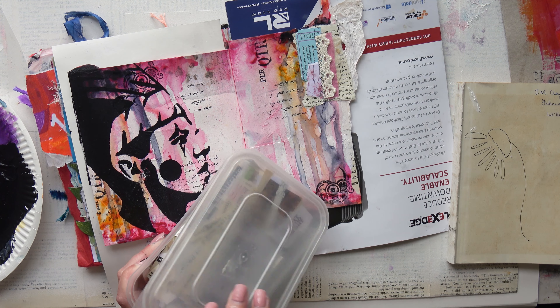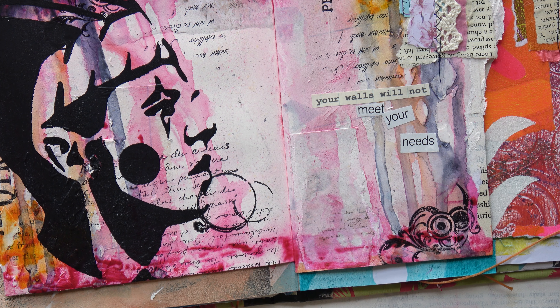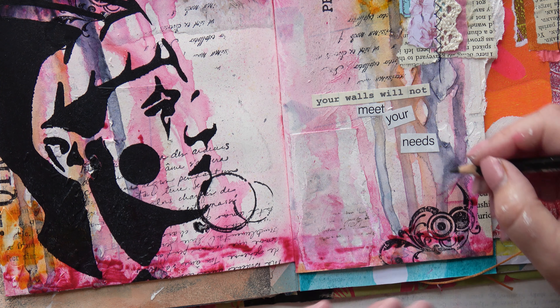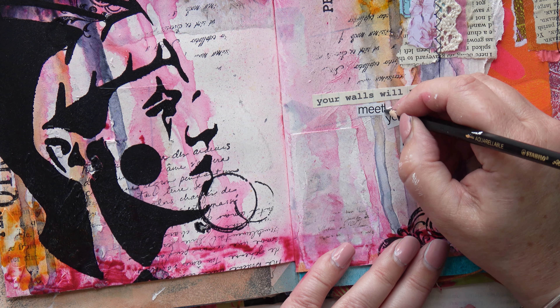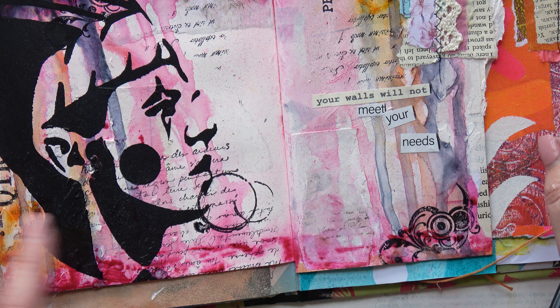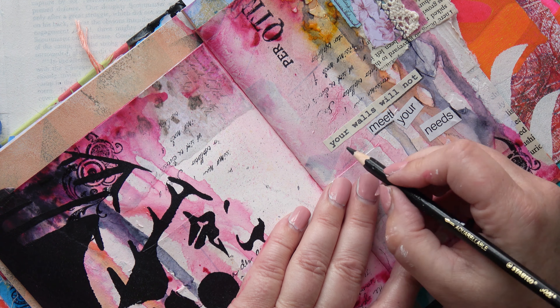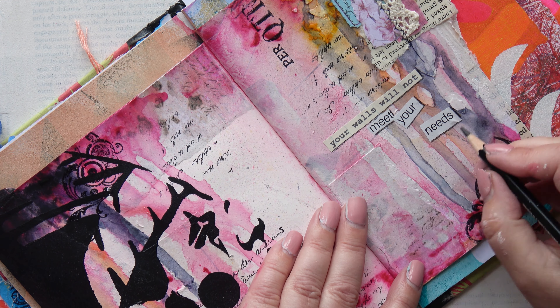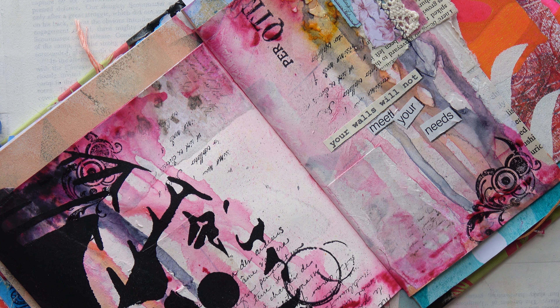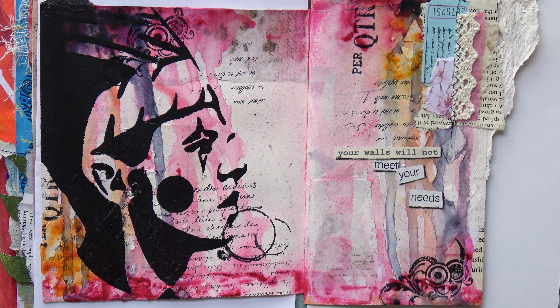So I've got my magic box of words out and I'm going to go through and see if I can find some words that do the trick. And here they are — it says 'your walls will not meet your needs.' I think what I mean by that is that if you put up walls and block things it isn't good for you in the long run; you may feel safer behind those walls, but then exciting things won't happen. I'm just accentuating the words a little bit with a Stabilo All Pencil, just on the right and the bottom to give a bit of a drop shadow. Then I go over with a paintbrush to wet it and spread out the dark. That colour really darkens once it's wet, and now that little bit of text stands out a lot better.